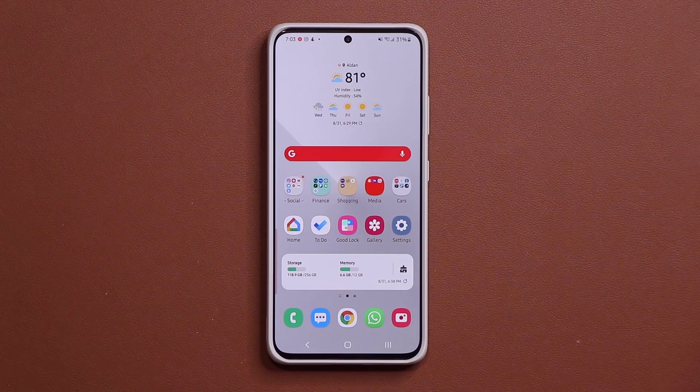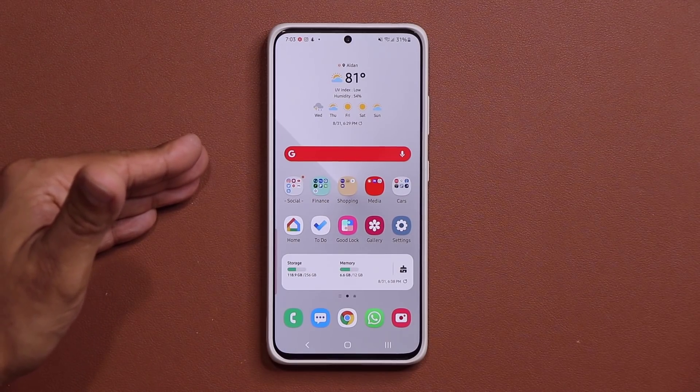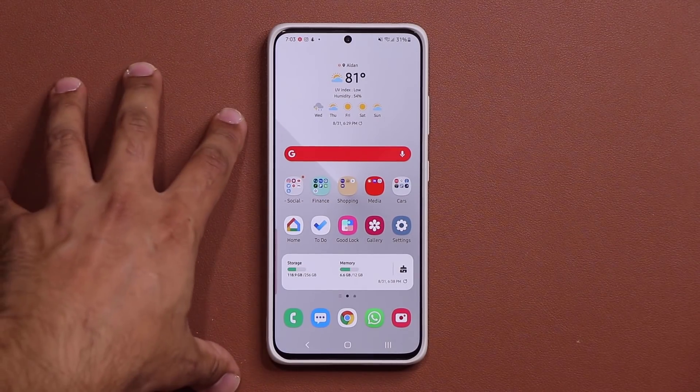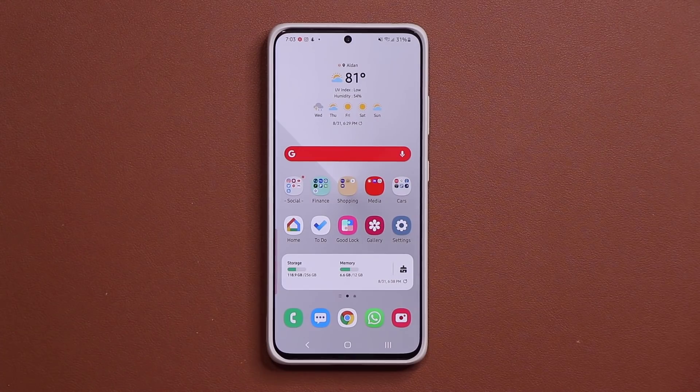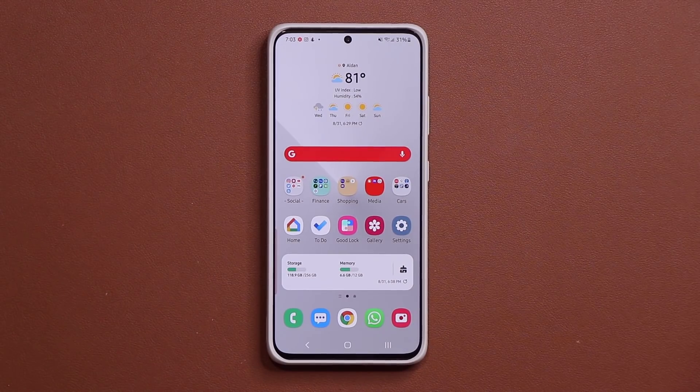We're going to get all the benefits of Android 12, most of which are already in One UI 3.0 — which is crazy. But I'm sure Samsung is going to add even more features on their end, making Android 12 even better with the One UI 4.0 layout, which they usually do.